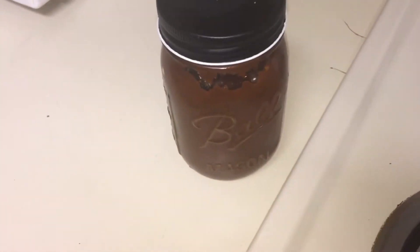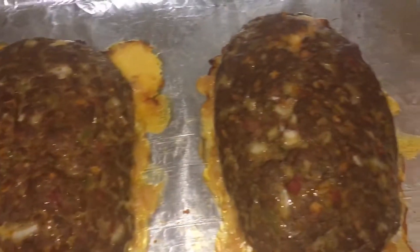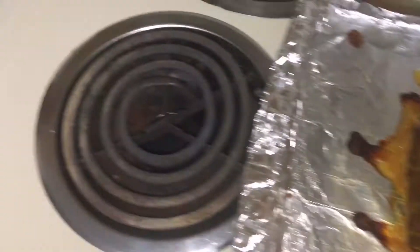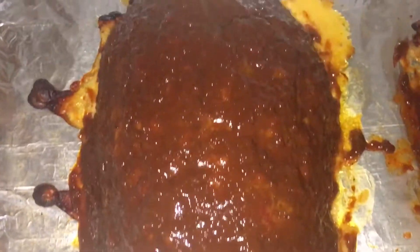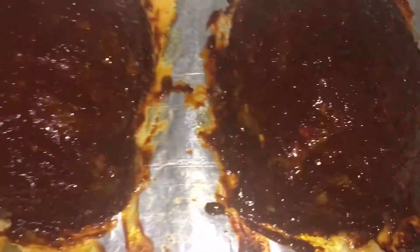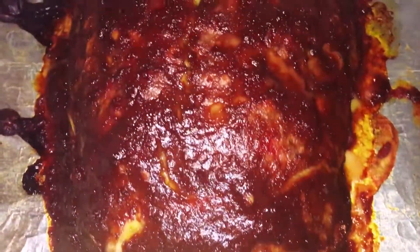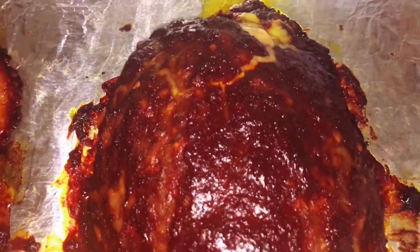Then once that 30 minutes was up I took it out and put a glaze on it — my kicking coffee barbecue sauce — put it on there and then put it back in for 15 more minutes so that sauce could tack up good on it. You can see afterwards how it's got really good and sticky and tacky on the outside — that's what I was looking for.